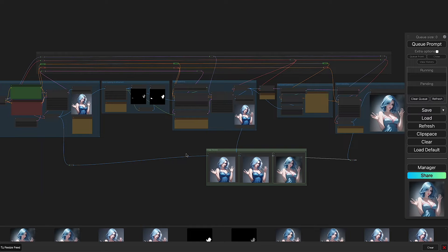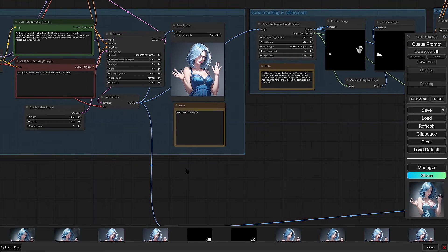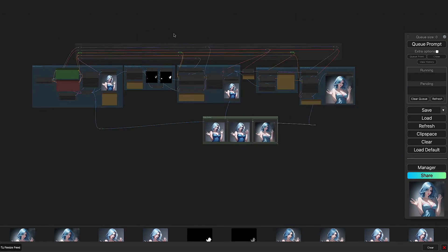At the bottom in the green group is simply the output of each step so we can compare the image from beginning to end. I've gone into the workflow and made notes so once you download it you can see explanations of what each section does. The section at the top is an organizational technique I picked up from a game called Factorio — I call it the bus. It's simply a way to organize nodes and strings of information to keep everything tidy.